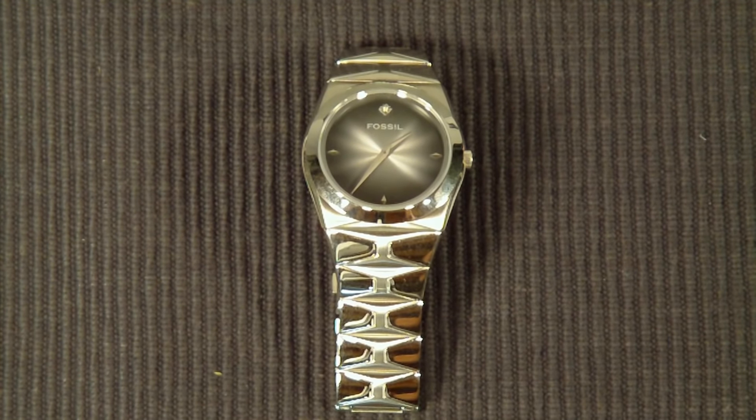Model number FS4022. This particular watch has been in my collection for a while and I don't really wear it that frequently, and there are a couple reasons for that. Most of my watches are tungsten and automatic. This one is actually stainless steel and runs on batteries, and those are the main two reasons I don't wear it that often.